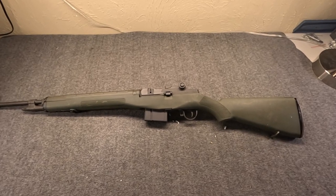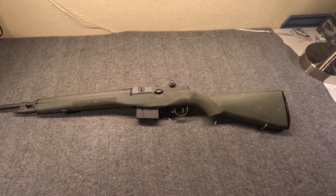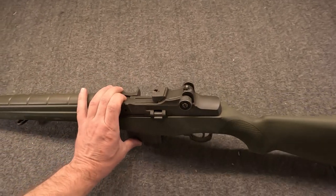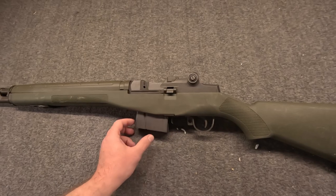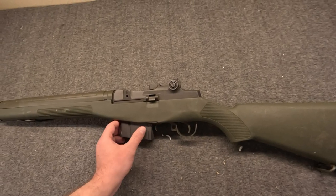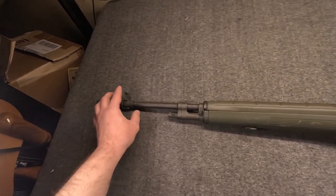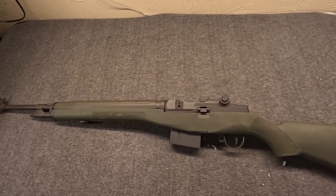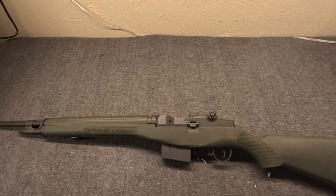Hi, Misha here, and we're going to do something we haven't done in a couple of years. We're going to talk about the M14, or at least a version of it. I've had these in the shop a few times over the years. Of course, they haven't been allowed in for well over a quarter of a century. This is the Chinese M14S, also known as the M14 Sporter. This video is not going to be about M14 history as such, but we're going to talk about five claims made about these Chinese guns and evaluate them.